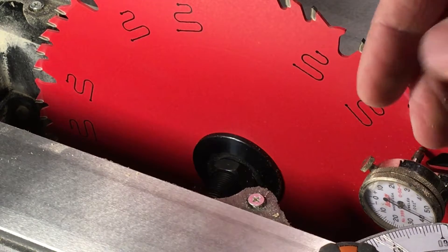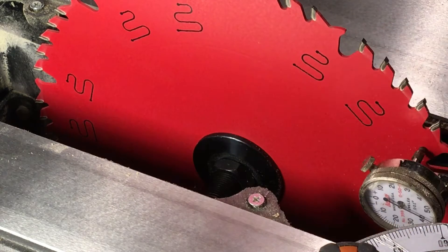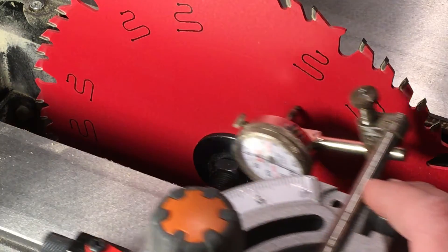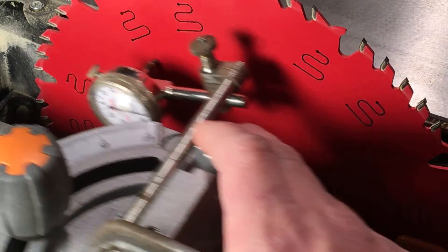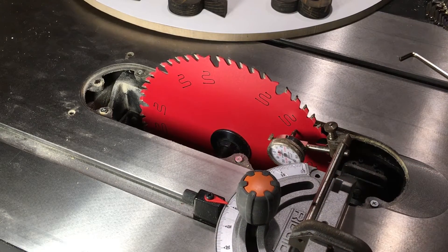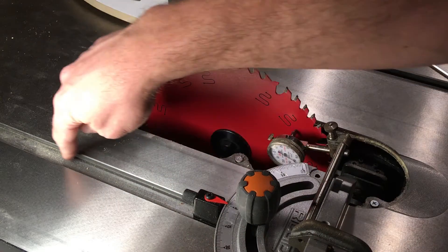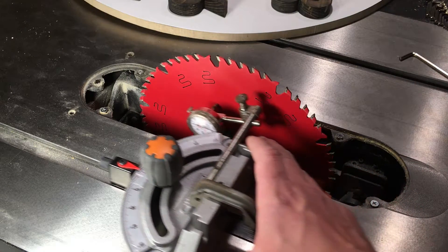From the rear of the blade — this is the outfeed side and that's the infeed side — the change is just a little over ten thousandths of an inch, maybe more like twelve thousandths. When I do this, I keep the pressure from my hand pushing the miter gauge against one side of the miter slot so that it's always riding and referencing that side, which seems accurate enough to get a good measurement.